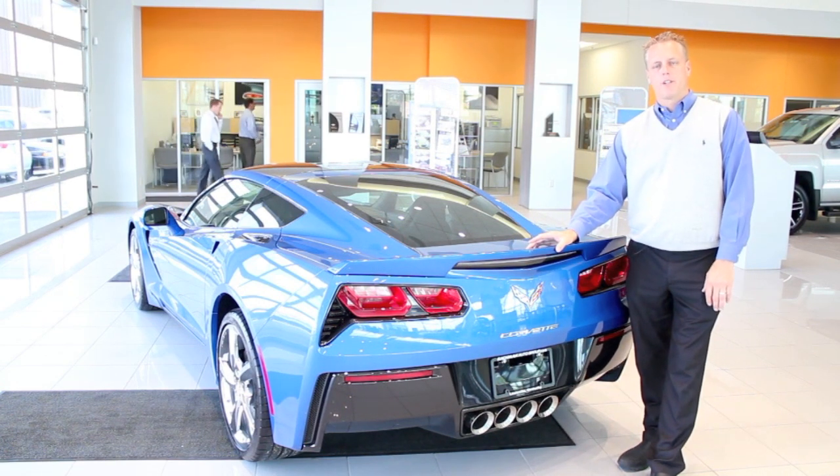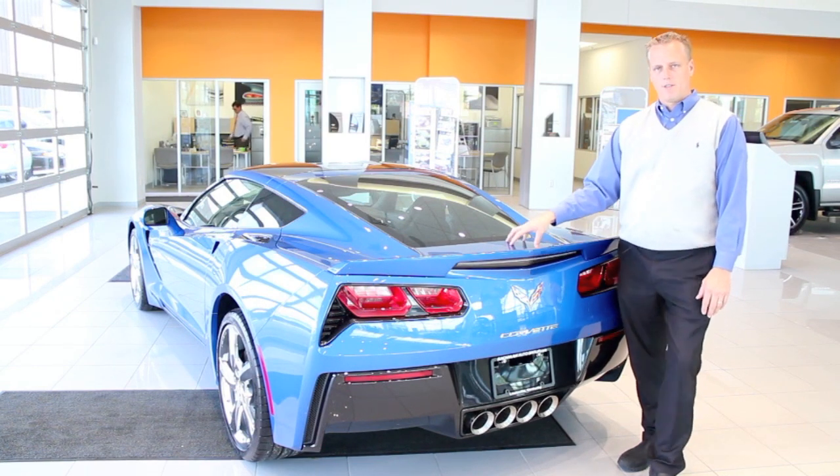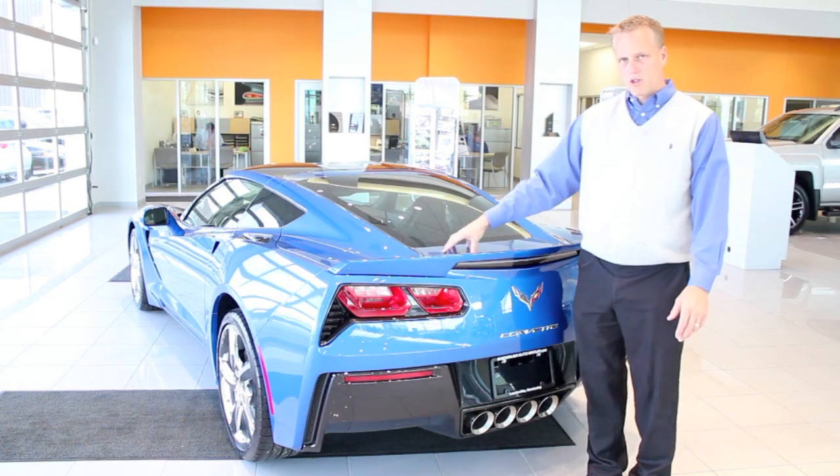So with this episode of Ask the Chevy Dude, I've been asked several times why the deck lid is so hard to close.